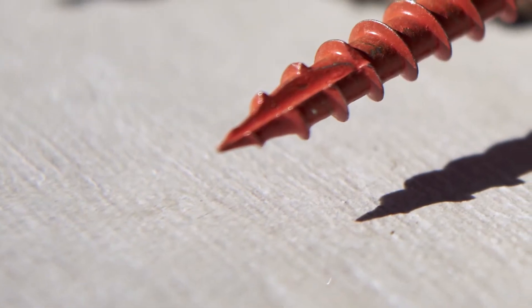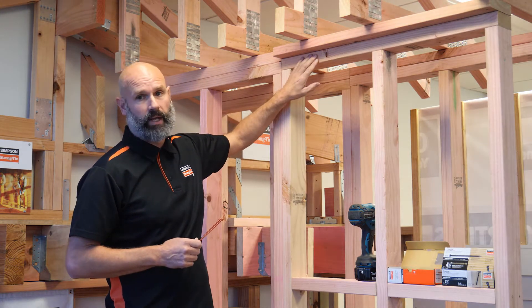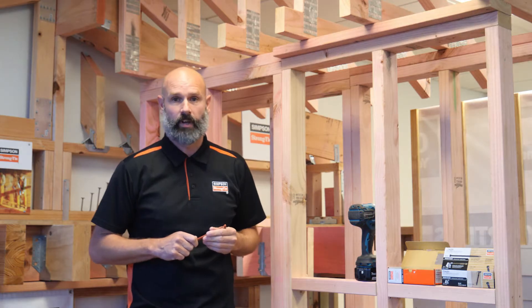Be wary of copies. As the name suggests, these screws are designed to hold the truss to the top plate. This screw replaces traditional wire dogs or angle brackets with equal or greater uplift value and is easier to install.